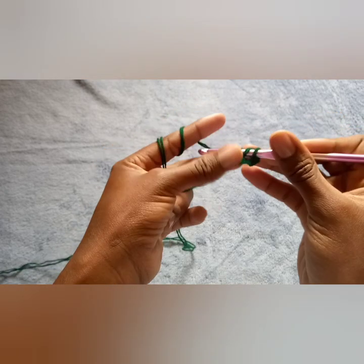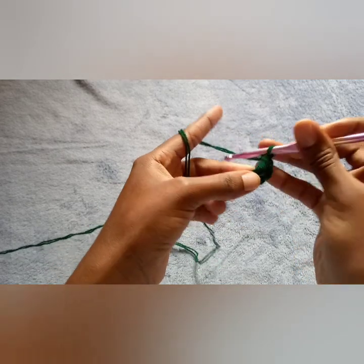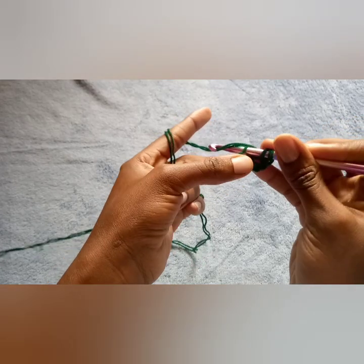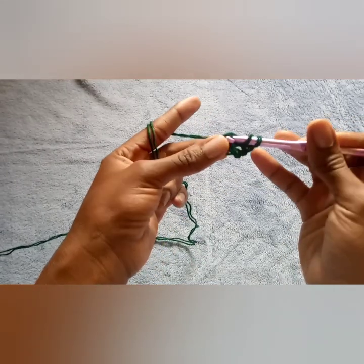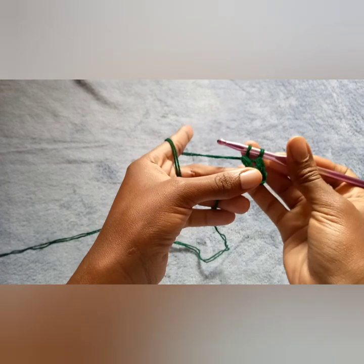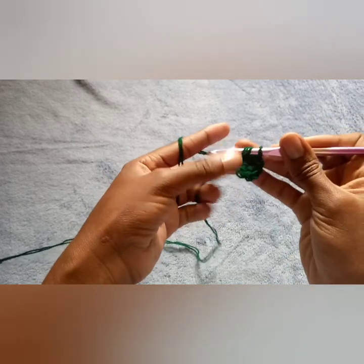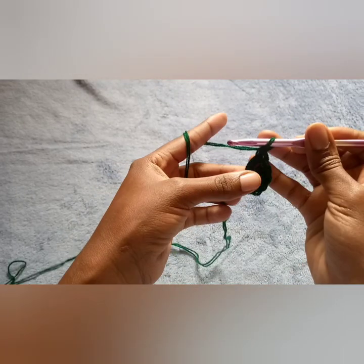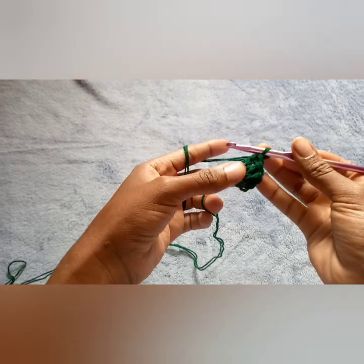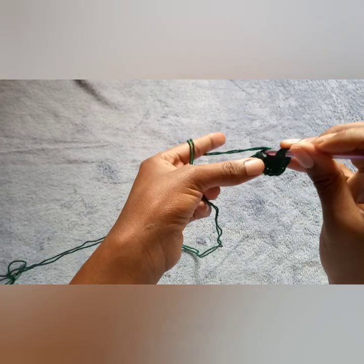To do a double crochet: insert your hook inside the chain, pull up a loop through two, and pull a loop through the next two. Yarn over, insert your hook inside the magic ring, pull up a loop — you have three — pull a loop through two, and pull another loop through two. Keep doing that. We need a total of 12 double crochets. The first chain three acts as our first double crochet, so these are one, two, three, four. Continue until we have 12.